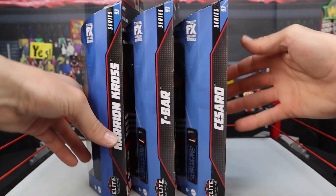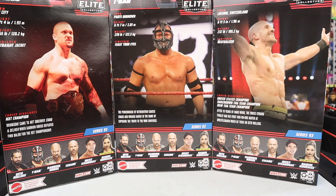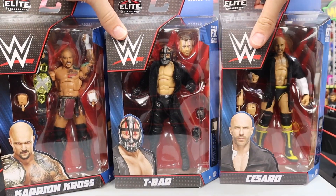On this side we do have the names and then the certified authentic little patch. And on the back, we got some info about each different guy right there. If you guys are interested, feel free to pause the video to read about the series: Seth Rollins, T-Bar, Karrion Kross, Cesaro, as well as Raquel Gonzalez. So without further ado, let's jump into one of these figures first.